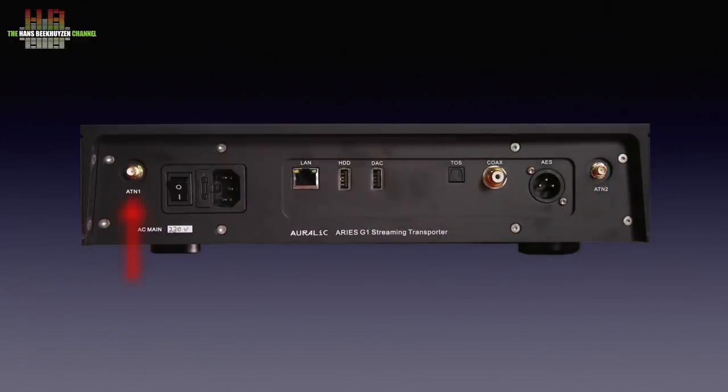The rear side is somewhat more crowded. Left to right we see an antenna socket, the power switch, fuse and IEC main socket, the gigabit ethernet port, a USB-A socket for connecting a storage medium, a USB-A port for hooking up a DAC, a Toslink output, an SPDIF output on RCA and an AES-EBU output on XLR. Completely on the right is the second antenna socket for diversity reception. Two rubberised antennas come with the unit.